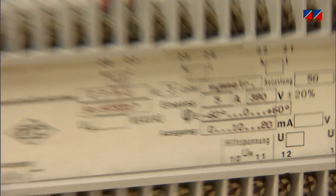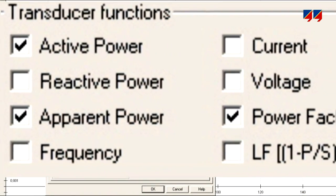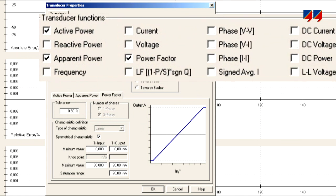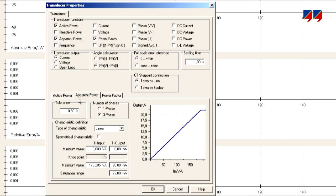The CMC256 Plus allows the calibration of measurement transducers for voltage and current, active, reactive or apparent power, power factor, and many other quantities. It can also test multipurpose transducers, combining several of these functions into one device.